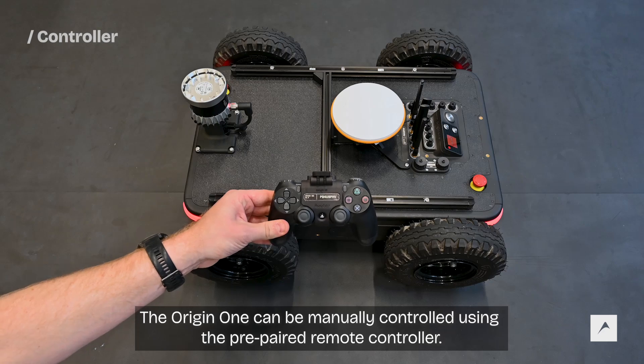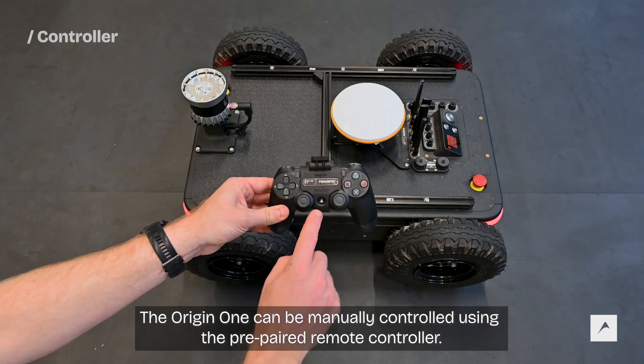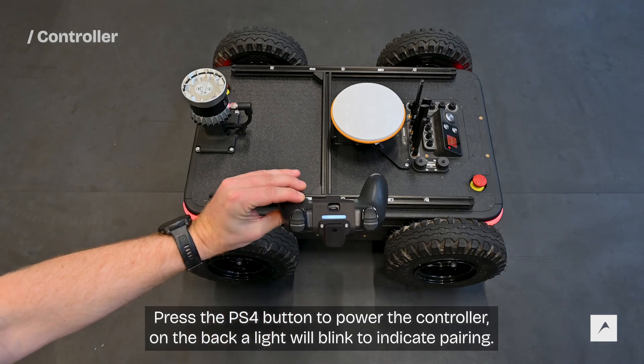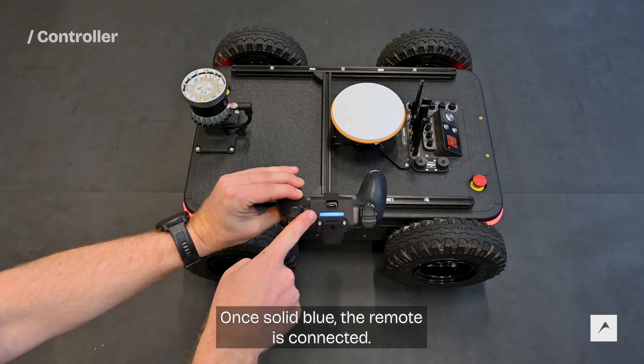The Origin One can be manually controlled using the prepared remote controller. Press the PS4 button to power the controller. On the back, a light will blink to indicate pairing. Once solid blue, the remote is connected.